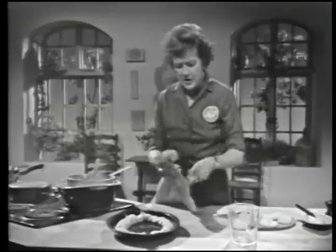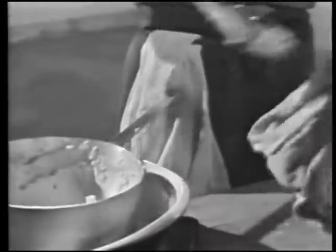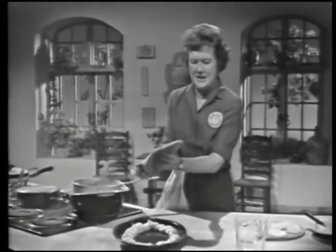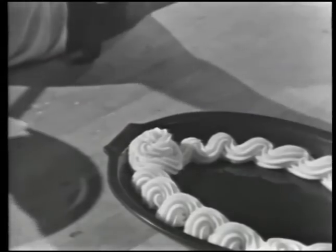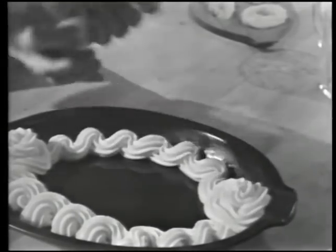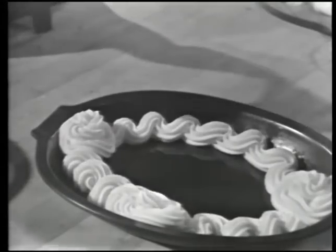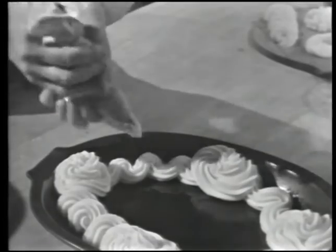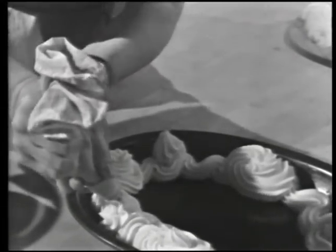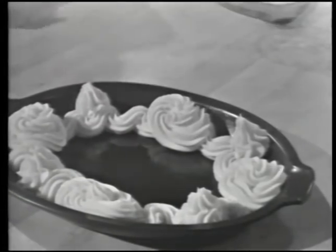Then you want to make some rosettes. I'll have to put a little more potato in my bag if I want some nice fat rosettes. These are such fun to do because you can make all kinds of designs. I'll make a big rosette at each end. See, I'm leaving a place in the middle because we're going to put a big steak in. Sometimes you get so fascinated making these things that you don't leave any room for your steak. This is just pushing out and lifting up.